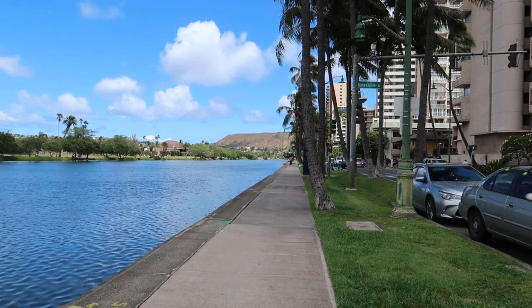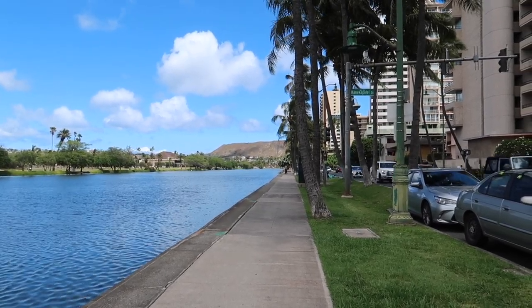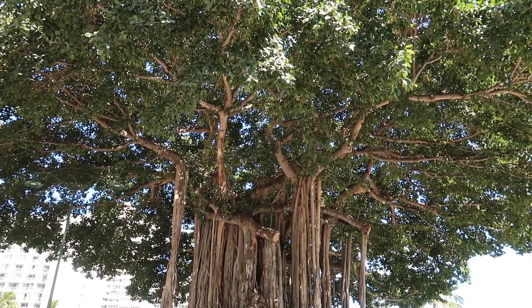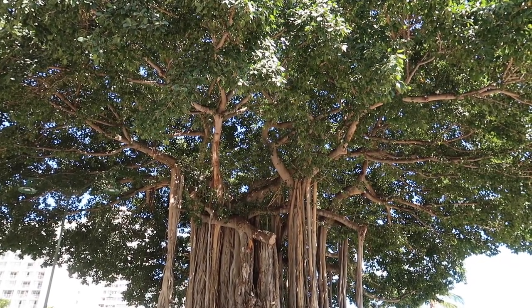Hello again — new day today. I'll be going to Waikiki to take some more shots with Cinestill 50 Daylight. Sweet, found some free parking. Honestly, banyan trees are so cool — hands down, they're so amazing.